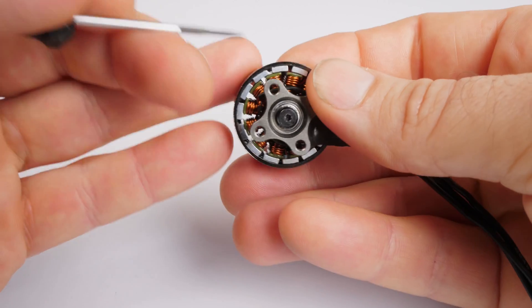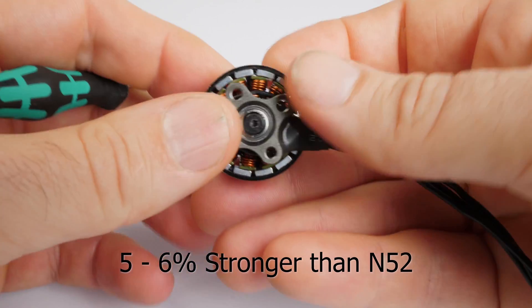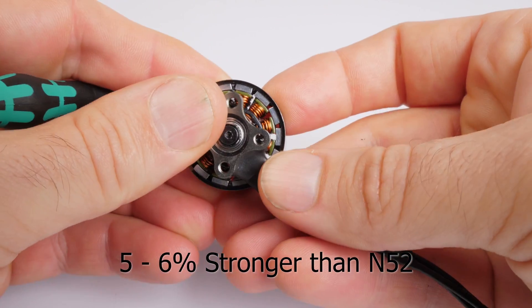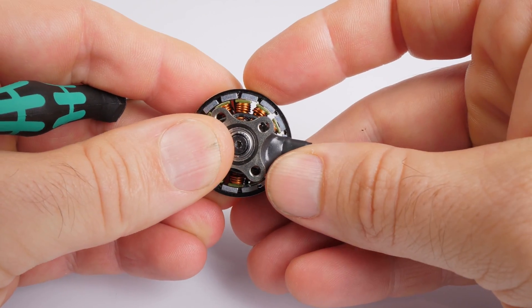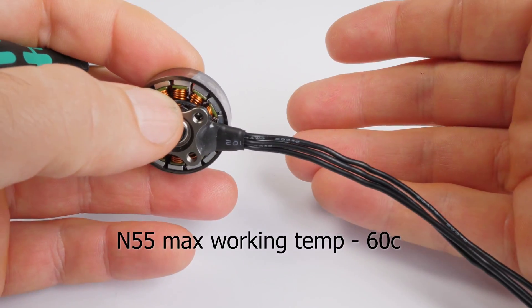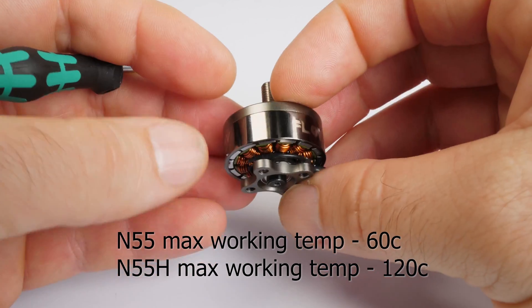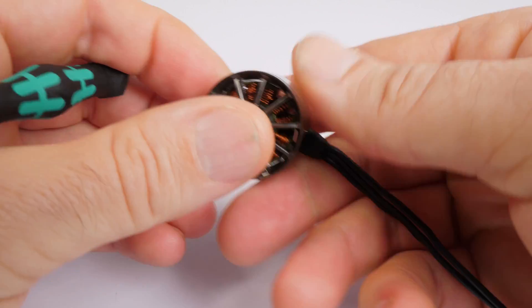The magnets in the Flow motors are N55H magnets. N55 magnets were chosen because they are about 5–6% stronger than the common N52 magnets. The H variant of the N55 magnet was chosen because it raises the maximum working temperature from 60 degrees Celsius in the standard N55 to 120 degrees Celsius in the N55H.